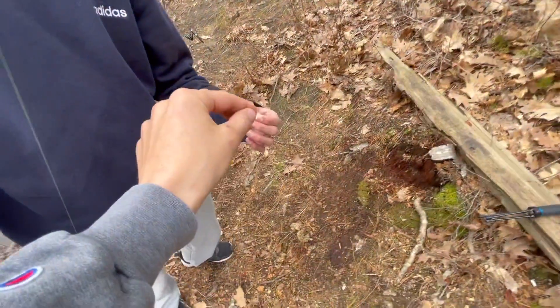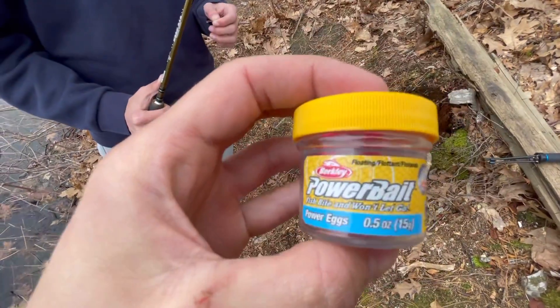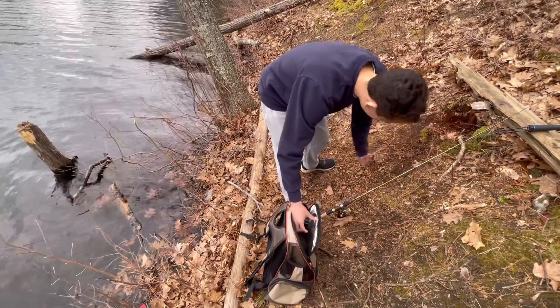We're on a six pound mono leader. Let's see — a size 8 hook. We're just throwing these power eggs; I'm using pink today. It's the PowerBait — two or three of those on there should be pretty good. Maybe a little catch and cook too — who knows.